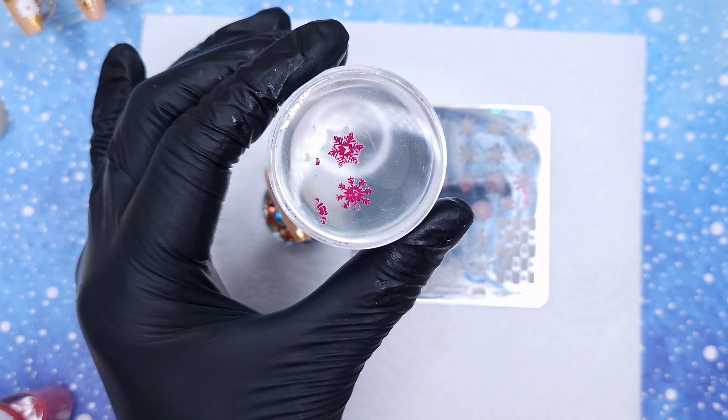Lastly all that's left to do is come in and top coat to seal in all of our stamping. I'm coming in with my Kiki London no wipe rubber top coat and applying a thin coat to all of the nails, then popping these in to cure. This top coat only requires a 30 second cure in an LED lamp. Some Kiki London top coats do have different cure times but they are always printed on the bottle, so just check your bottle if you are unsure.